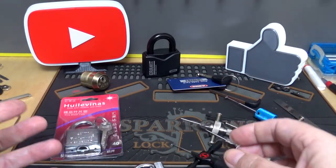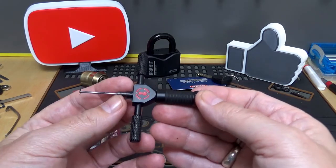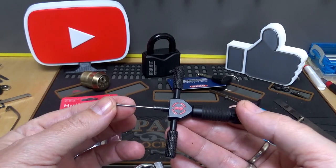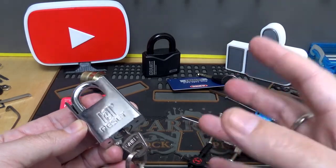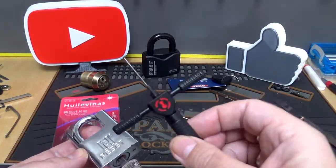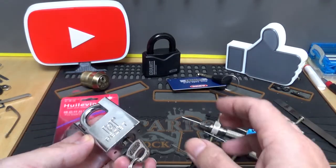Get something like these, and when you get your tool, just start practicing. But I've got to tell you, the old saying goes: a hammer does not a carpenter make. It's going to take some practice. You're going to have to learn how to pick them. You can't rake a lock like this. So if you're not good at single pin picking locks, it's going to take you a little bit longer to learn something like this. But you can do it — slow down, take your time, and practice.